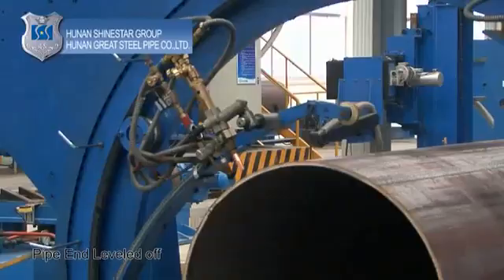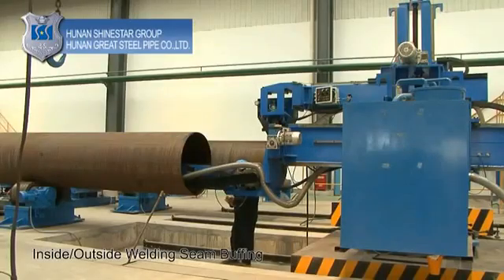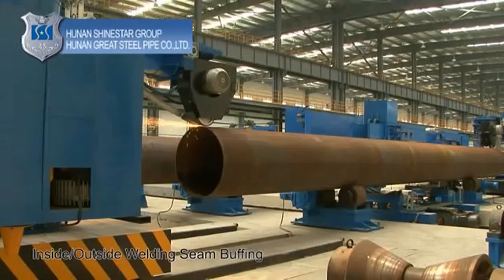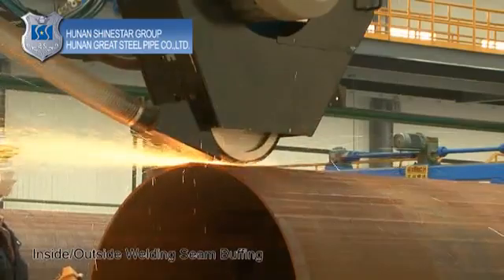Pipe end leveling: level both ends of the pipe by flame cutting. Inside and outside welded seam buffing: buff the inside and outside welded seam and the pipe ends with the pipe fixed and the grinding head moving.